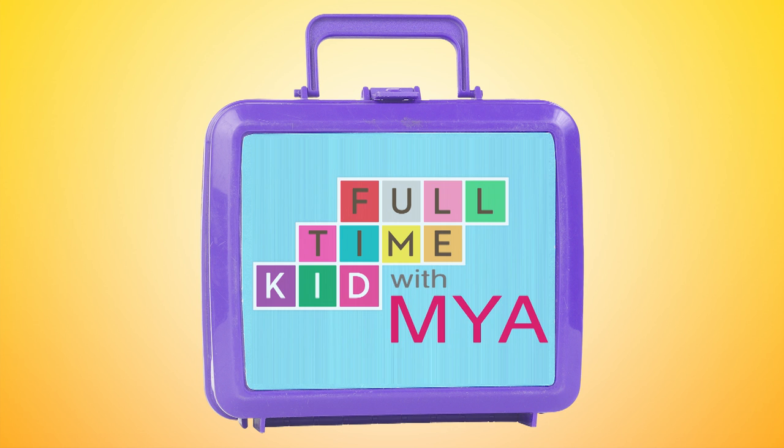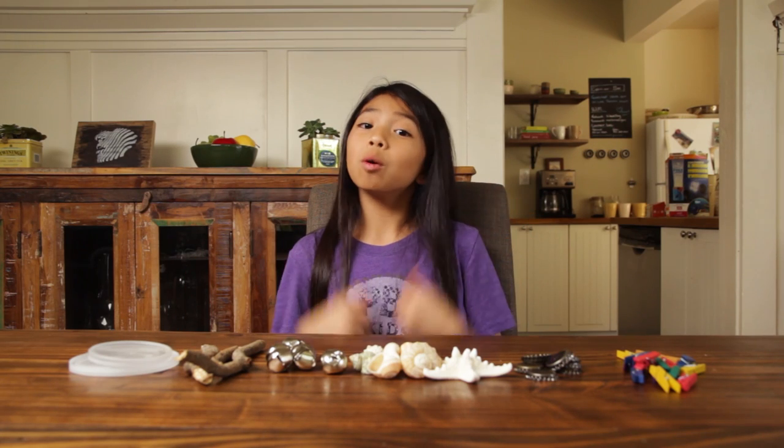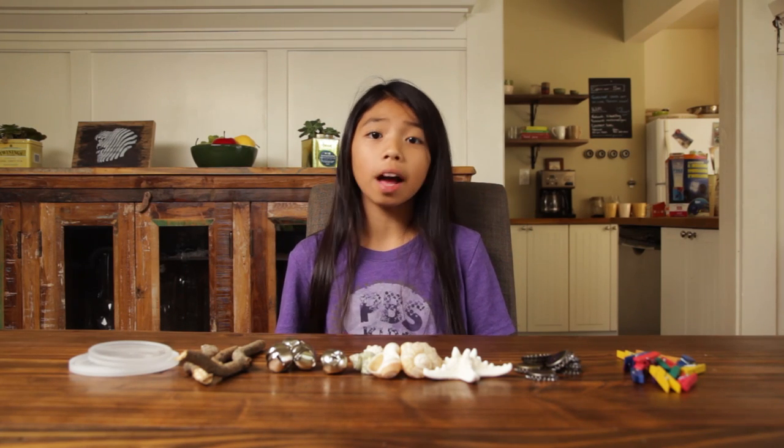Full-time kid with Maya. Hi, I'm Maya. Today we're making a wind chime out of simple household items.